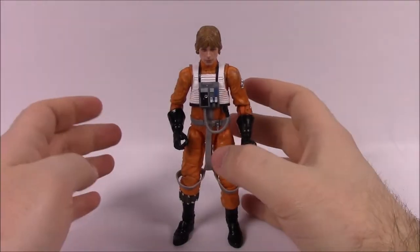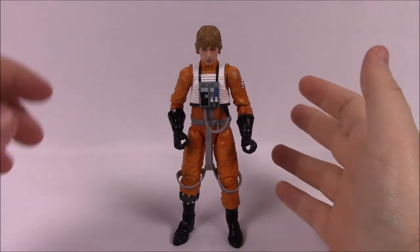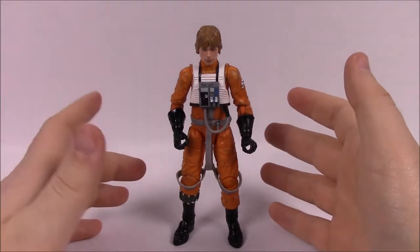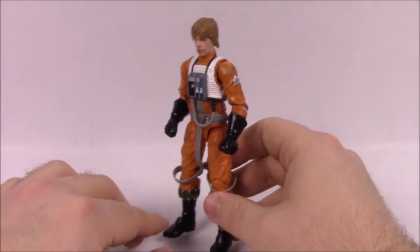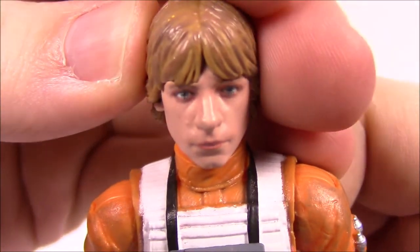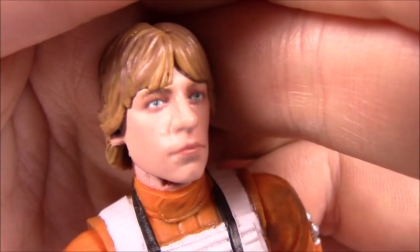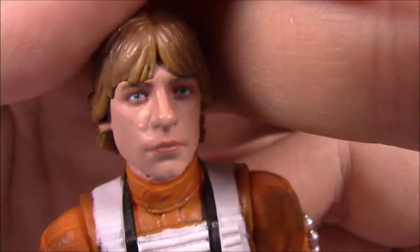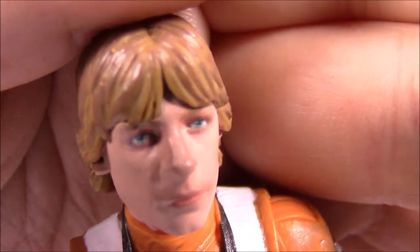First up we've got Luke. I really enjoy the Black Series — I don't buy too many, I try to be selective about the characters I like. I don't get everyone, but the characters I do buy I really like and enjoy. The figures aren't the best figures ever, but they're really good. Let's take a look up close. Here is a look at the face — I don't know if the camera will be able to pick it up, but if you look around the eyes and the nose, it's got a look that's kind of spray-painted, very pixelated, like a bunch of tiny dots making up the face.